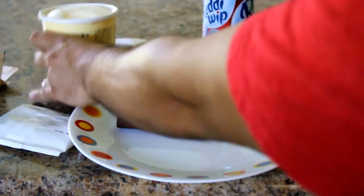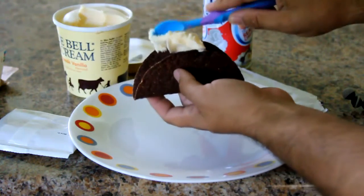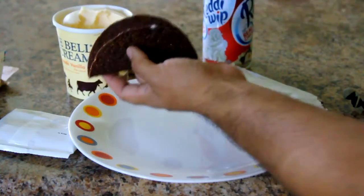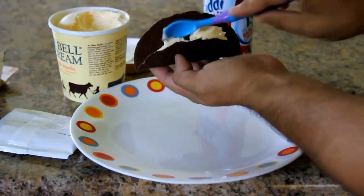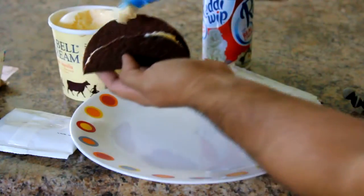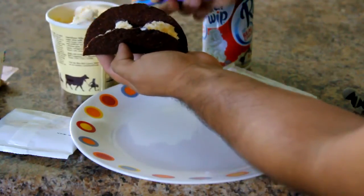Got some BlueBell vanilla ice cream. It said to use a teaspoon, so I'm just going to use one of my daughter's baby spoons because that would probably be a little bit easier. Uh oh. So what I'm doing is just filling the taco — that's what she said. Oh boy, that one's rough. The ice cream is pretty cold and soft, so it's going on there pretty easily.